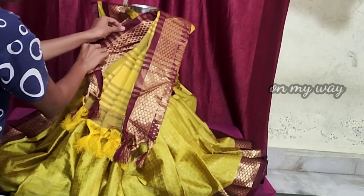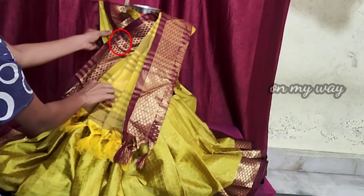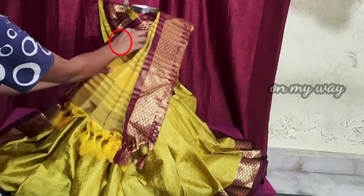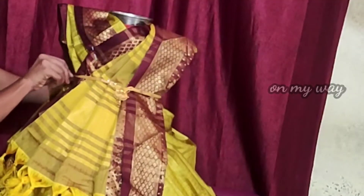Now I'm going to spread it like this. The blouse looks like this. Now I'm going to use the blouse. This is the blouse.